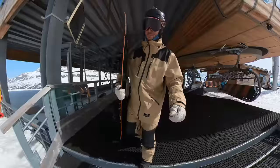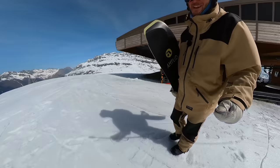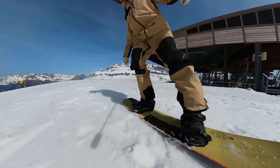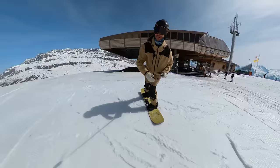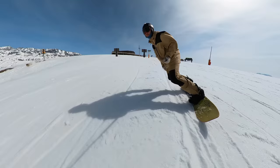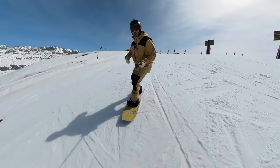Hey guys, Malcolm Moore here. Thank you for joining me. If you've been following my channel recently, you may have noticed I've been riding with these bindings — these are the soon-to-be-released Nidecker Supermatics. They're a step-through, step-on, step-in — whatever you want to call them — binding that allows for mega easy and quick access, just like that. These bindings have been in development for about four years.